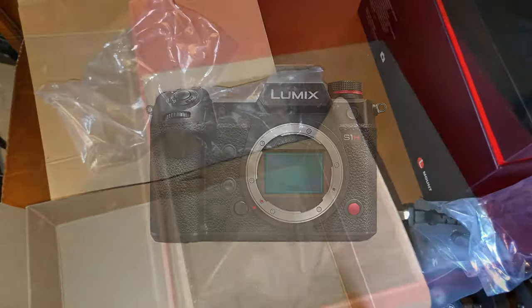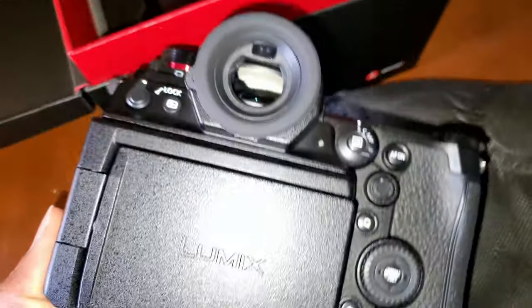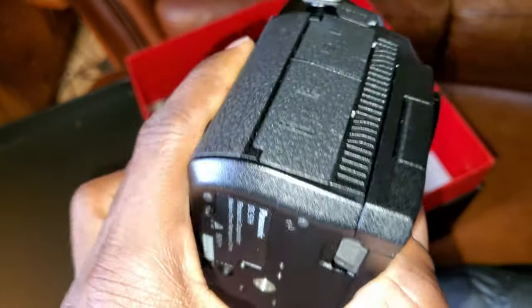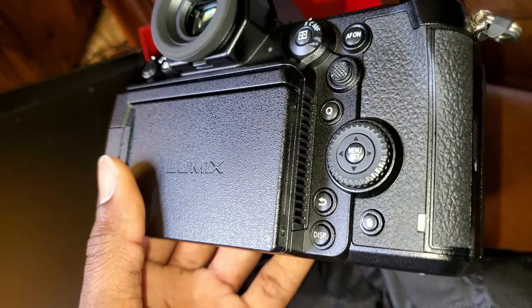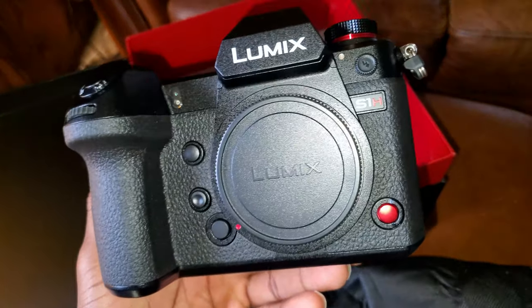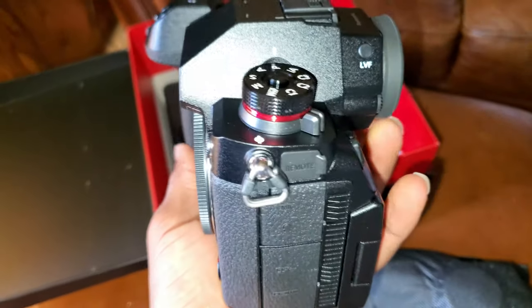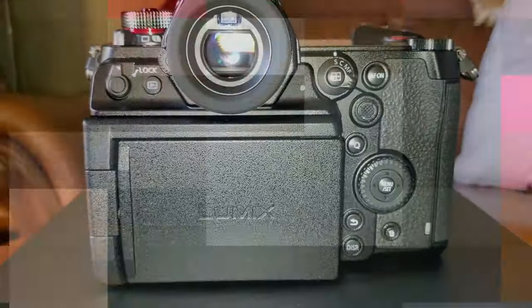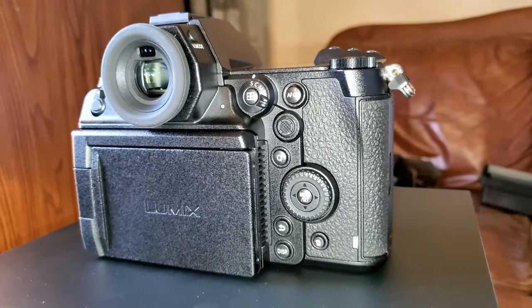So that's all we have in the box. Let's put that aside and take a look at the camera itself. The S1H packs a full-frame sensor, dual native ISO, and records up to 6K resolution.